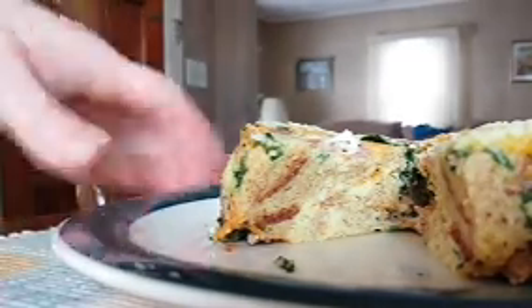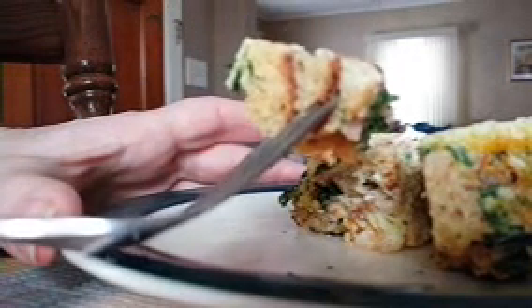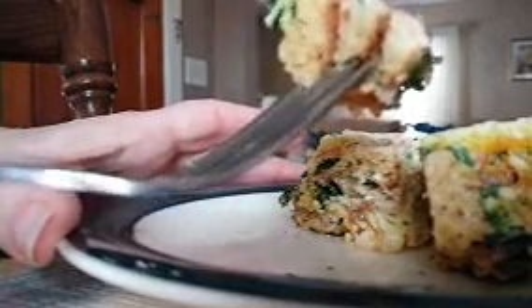It cuts pretty good. You can still kind of see the bread, so I think I might have needed another egg. That's a huge bite — it's hot, I can tell you that. And I've got to say, this is awesome. I think it needed a little less bread; I should have only used half the piece I had, or maybe a little more egg. But man, this is even better than just doing the egg in the microwave. So there you have it — your own microwave quiche in three minutes.